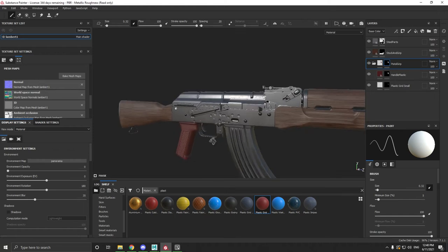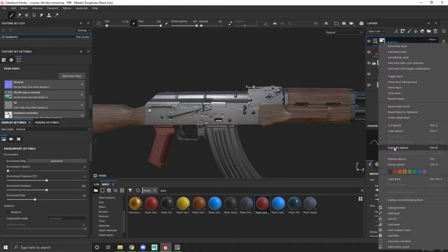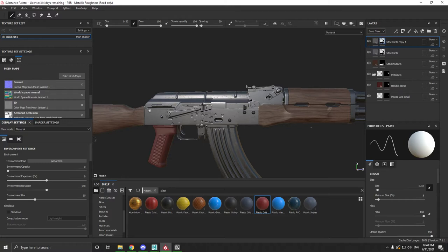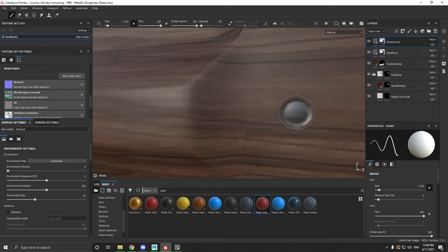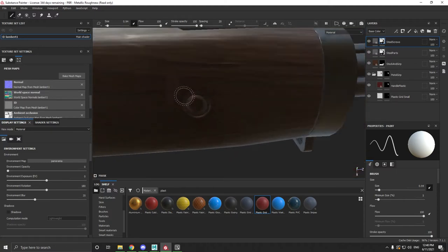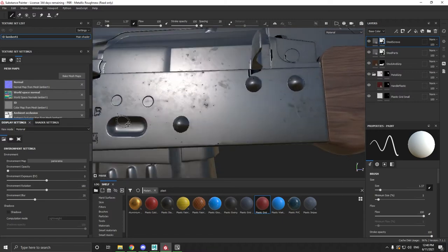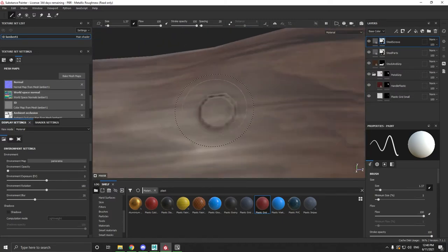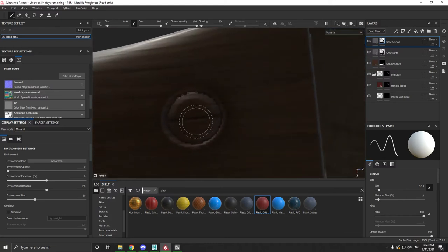The second thing I want to do is the steel. We're going to duplicate this layer with Ctrl+D, or just right-click and duplicate, then rename it 'steel screws.' These little indents here, I'm just going to paint them in, nice and easy, making sure I get all of them — little ones here, little one here, one here.